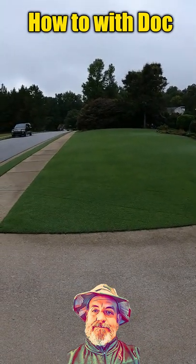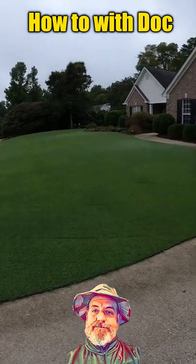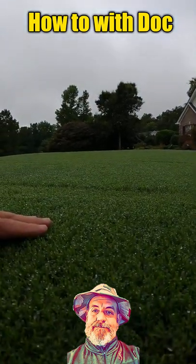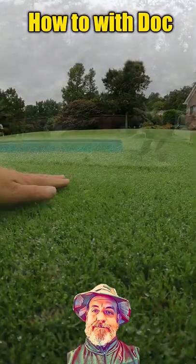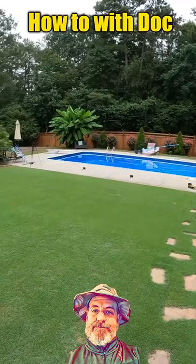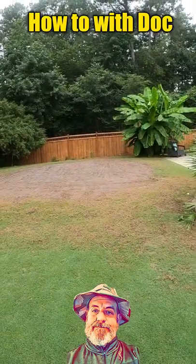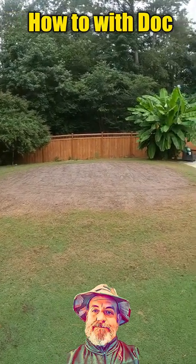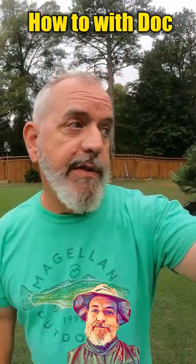That's looking mighty good there man, look at that, now it's just looking great. Even the backyard is healing up. Let's go over and take a look at the green real quick. We're redoing the putting green back here, we have reseeded it and we'll show you the germination.